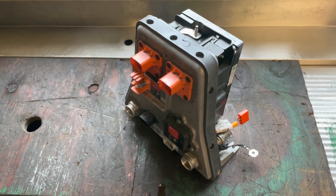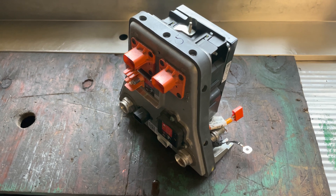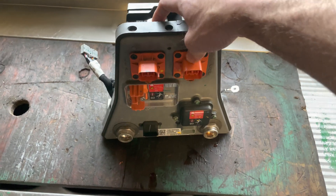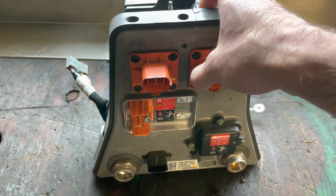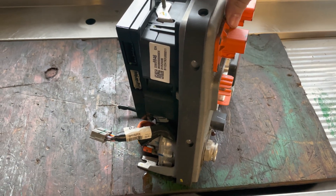I'm not going to go into specifics or show you any testing procedures inside the battery because I don't want anybody to get the idea that they can do this stuff at home. As you can see, it says danger, high voltage — not something you want to screw with at home. So this is the faulty contactor assembly.